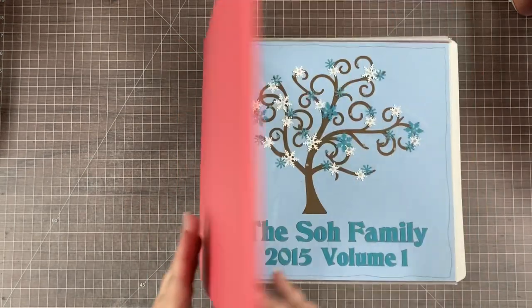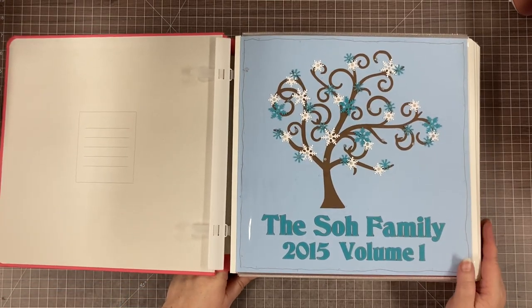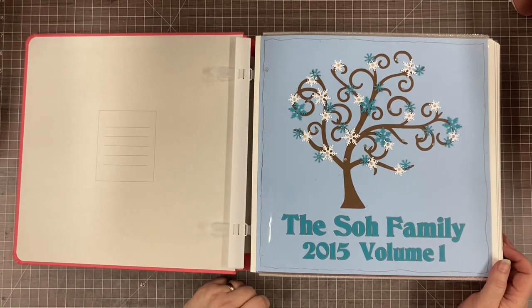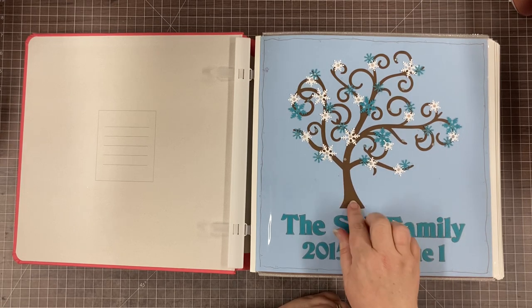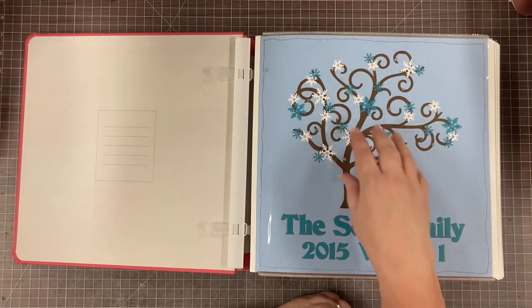So we're looking at a three-volume scrapbook for our family album. Someday I hope to fit my whole family album into one album for a year, but right now it's sometimes three volumes, sometimes two. I love all the things, so I'm fortunate to be able to spend the time and money on my scrapbooks. Here we go with the title page — this is a tree shape I found on Google Images. I imported it into Make the Cut software and cut it on my Silhouette, and all three title pages on my three volumes will have this same tree decorated differently.